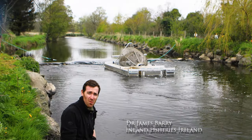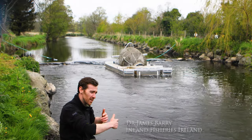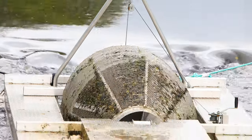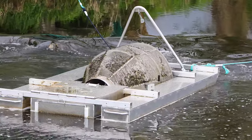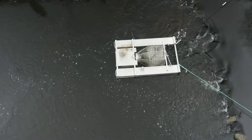What we have here behind us is a rotary screw trap. This trap is a floating raft and you can see that it's turning quite slowly. The fish migrate during the night in the upper water column and they go in through the trap, and at the back we have a large square container where the smolts lie. That's where we can collect the fish the following day. These traps work very well at collecting smolts as they migrate out of the river.